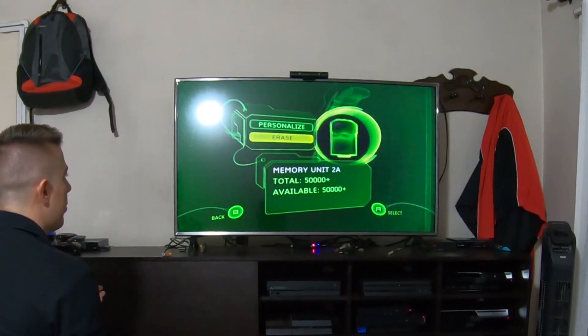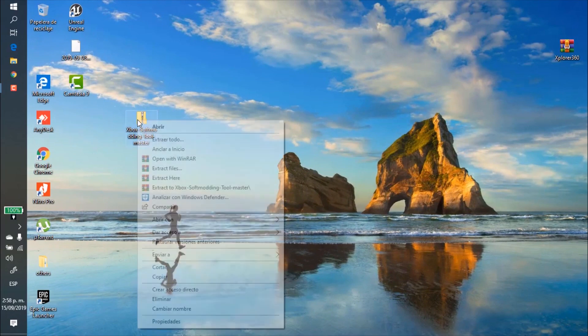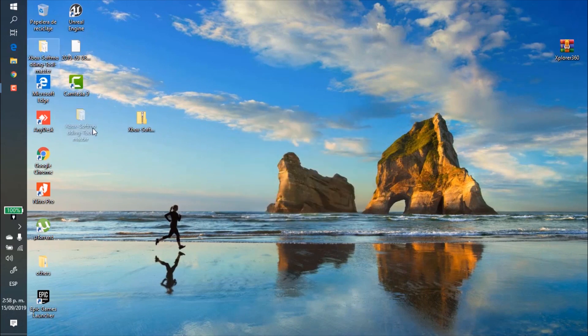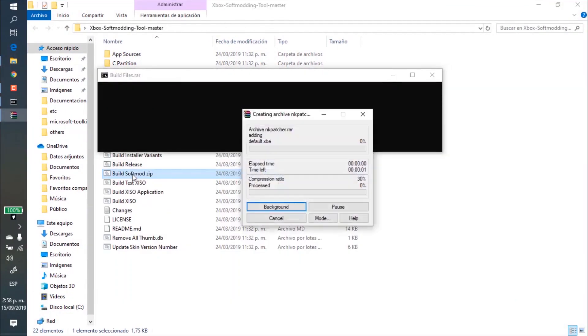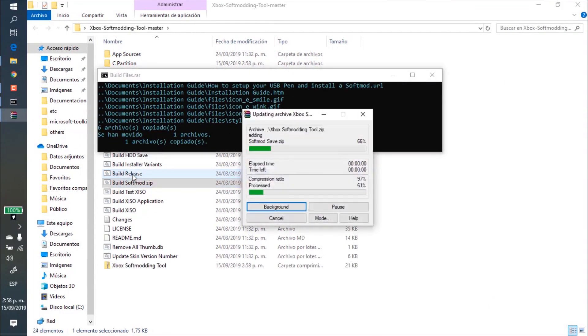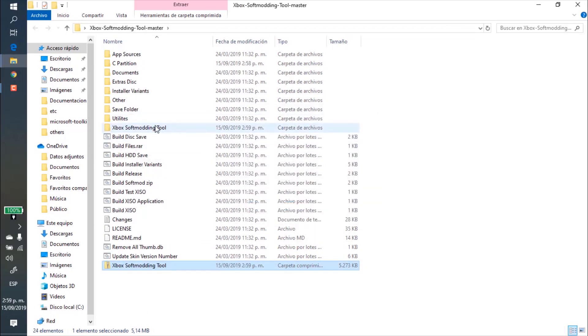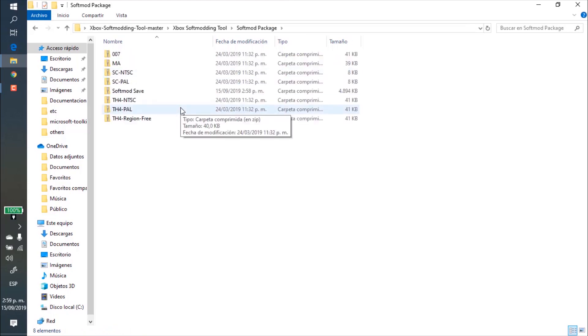Okay, let's go to the computer. First we need to download this file, which is on the link below, and extract it to the desktop. From here we have to choose an option which is called 'Build Softmod Zip.' As you can see, there is a new zip file right here — we are going to extract this.